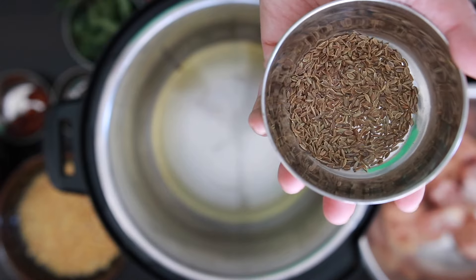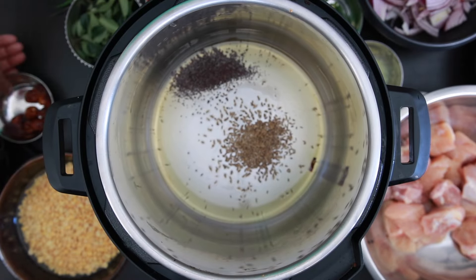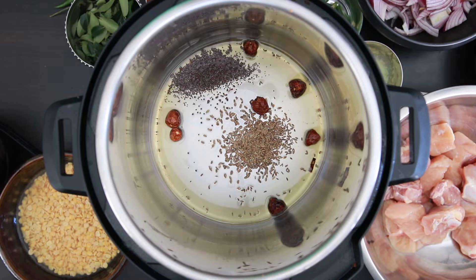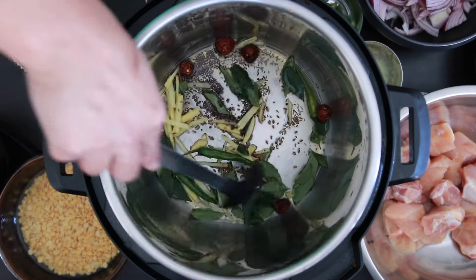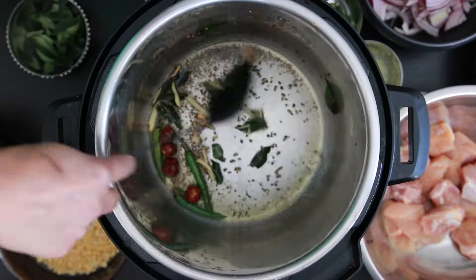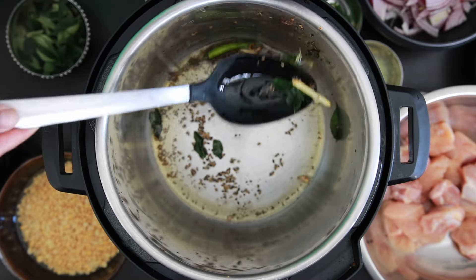I'm going to add one teaspoon of cumin seeds, one teaspoon of mustard seeds, roughly seven dried chilies, one teaspoon each julienne of ginger and garlic, three whole green chilies, and about 10 to 15 curry leaves in the hot oil. I'm going to sauté this and then remove and reserve it. Some seeds may be left behind but that's okay.